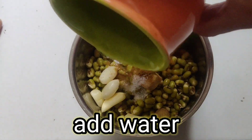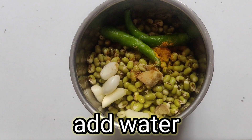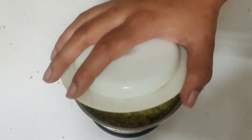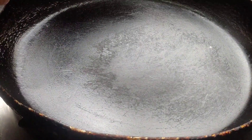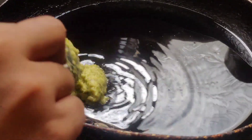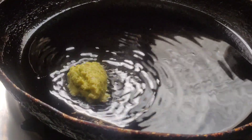Add water and grind it well. Add oil in a pan and let it heat well. Add the moong paste into the pan.